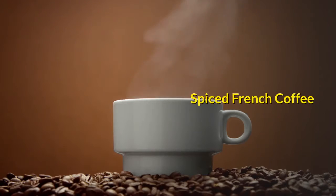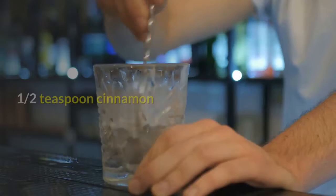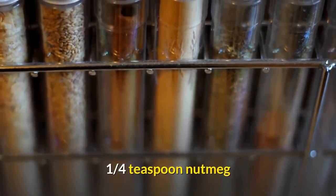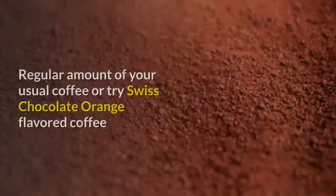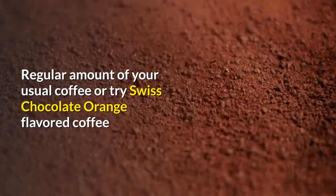Spiced French coffee. 1 teaspoon fresh grated orange peel. 1/2 teaspoon cinnamon. 1/4 teaspoon nutmeg. 5 whole cloves. Regular amount of your usual coffee, or try Swiss chocolate orange flavored coffee.